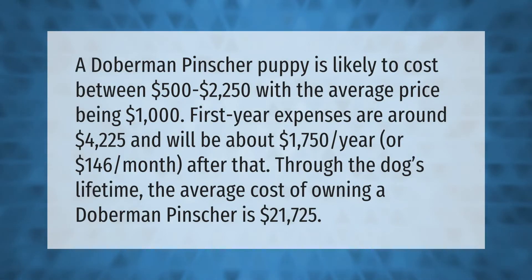A Doberman Pinscher puppy is likely to cost between $500 to $2,250, with the average price being $1,000. First year expenses are around $4,225 and will be about $1,750 per year, or $146 per month after that.